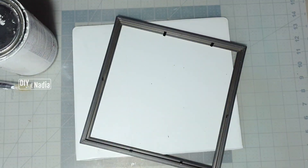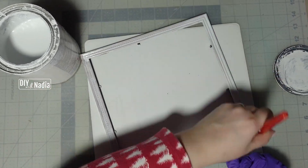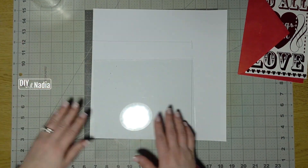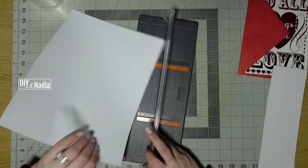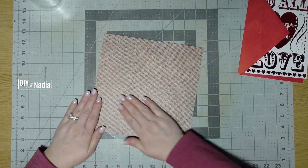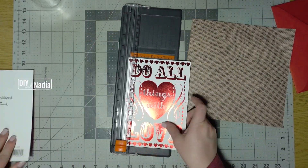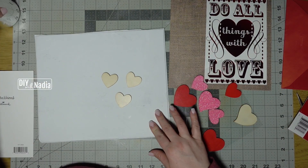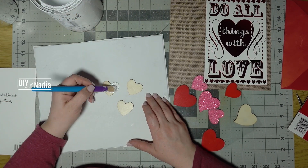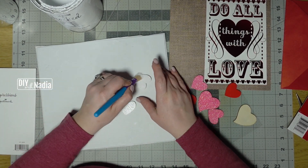For this project I'm grabbing a frame from the Dollar Tree and giving it two coats of white chalk paint. In one of my scrapbooking books I found a gorgeous burlap sheet, so I'm cutting it to the size of the frame and using simple Elmer's glue to glue the sheet straight onto the backing of my picture frame. Next I'm cutting off the second page of my card, then grabbing three wooden hearts from the Dollar Tree — all the same size — and giving them two coats of white chalk paint, setting them aside to dry for about half an hour.